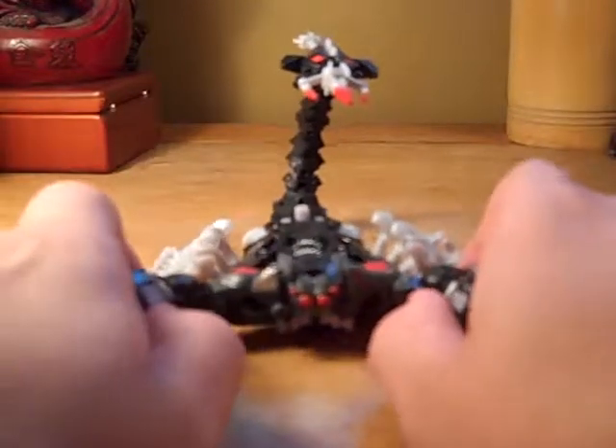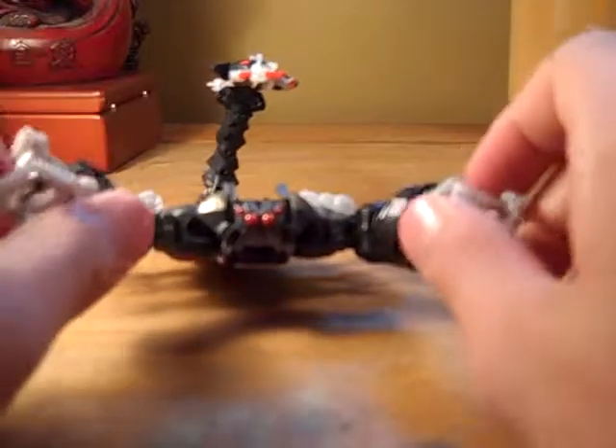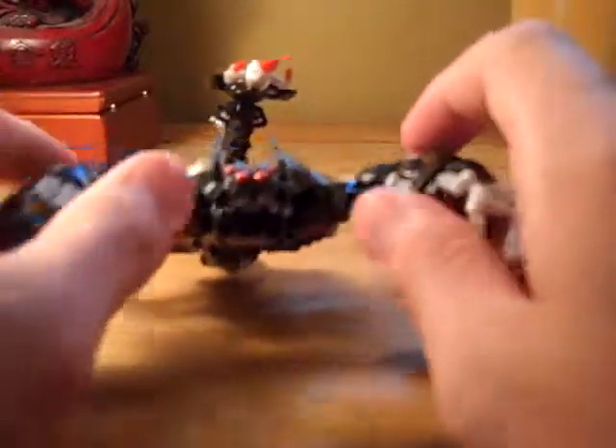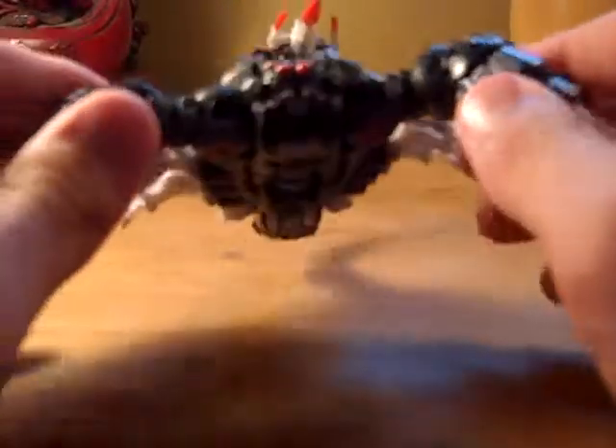So, this has been a review of Revenge of the Fallen Stalker Scorponok. This is that guy you watch on the YouTube, signing off.